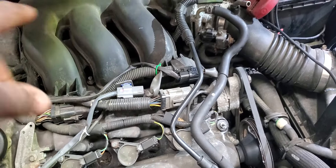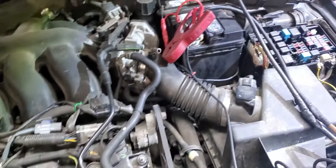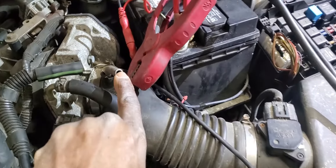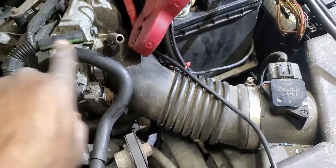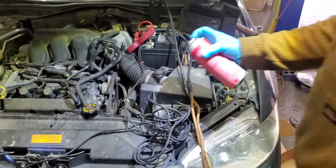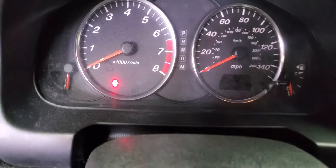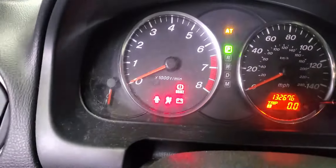The only thing left for us is to check the fuel - maybe this car doesn't have any fuel. What we're going to do is spray some starting fluid here and then crank it. You spray it and I will crank it - maybe we just don't have any gas. He sprayed it and the car started then shut off. So I believe we have a fuel issue in this car.